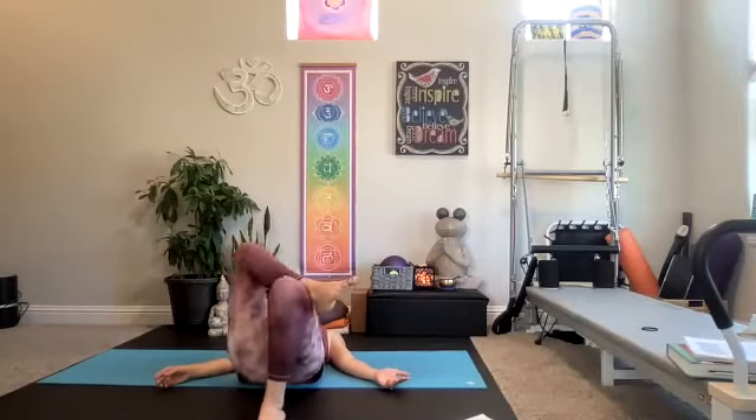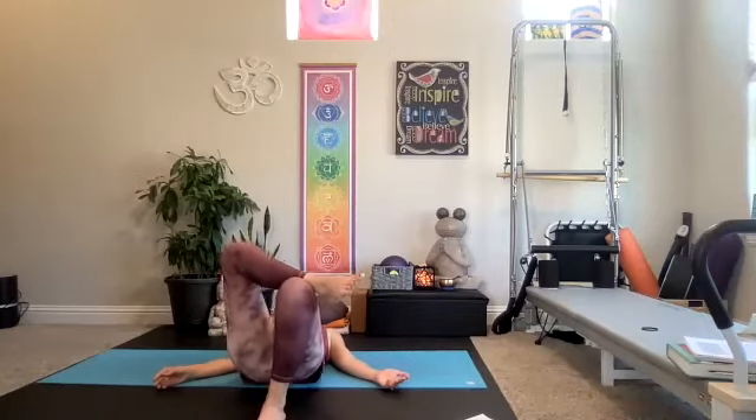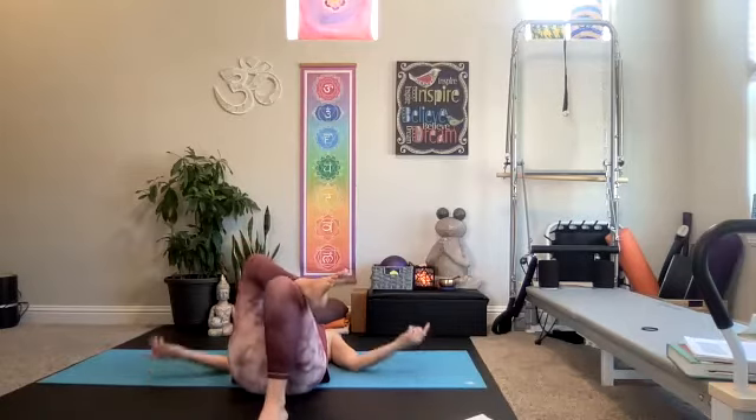Three, two, and one. Switch it out — right foot down, left leg crosses. Let's go — squeeze and lift. Squeeze and lift. You've done a lot of barre the last few days, so you might be burning here. Six seconds. Three, two, and one.